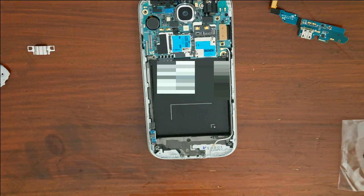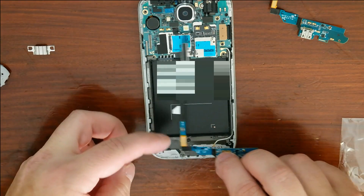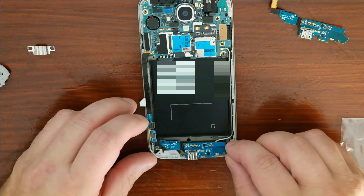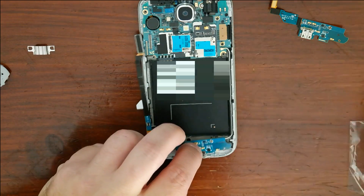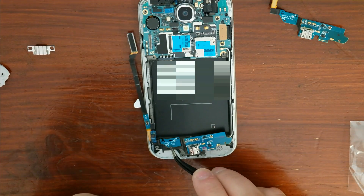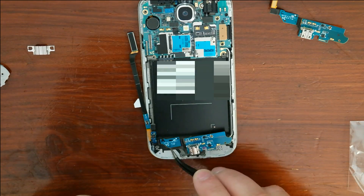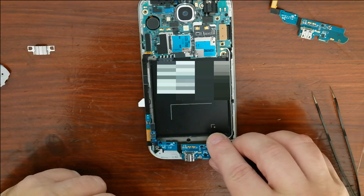Now we're going to take the new board. Remember to lift up this little connector so we can get underneath of it. Line it up correctly — there's a little plastic tab here and here, and a few tabs right here and right there that need to line up correctly. Take a few seconds to get this lined up.